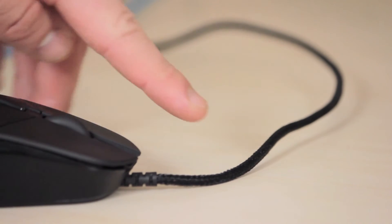The G303 also has a braided cable instead of this stiff cable. So what I would really like to see is a G403 — an updated version of this — with the same shape, same buttons, same great feel in the hand, but with a braided cable and an improved sensor for the max tracking speed.